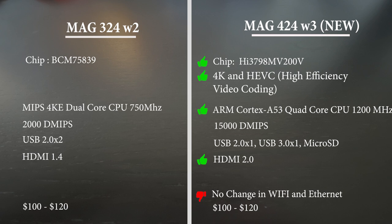On the spec sheet there have been a lot of changes. First, the chip has been upgraded — they used the same chip in the 322 and 324, but now it's upgraded in the 424, which is a good change. With the new chip you also get 4K and HEVC — High Efficiency Video Coding — which means your 4K streams require less bandwidth to play. The network load will be lesser compared to the older version. That's why 4K was playing a little better on my unit — the HEVC support is helping.